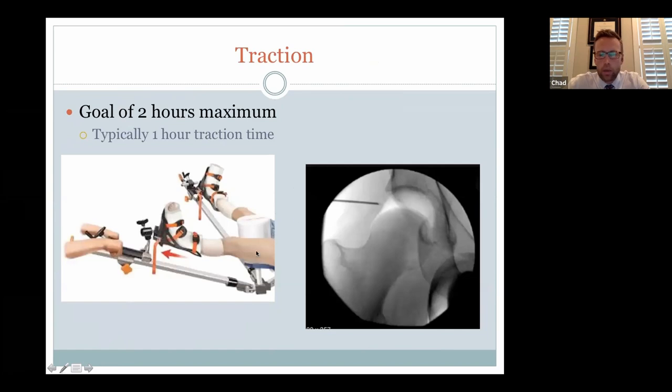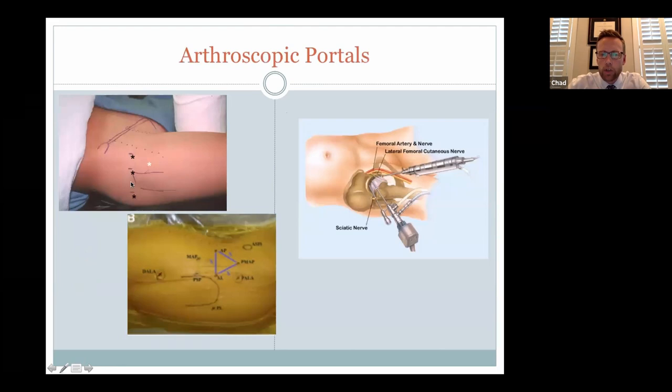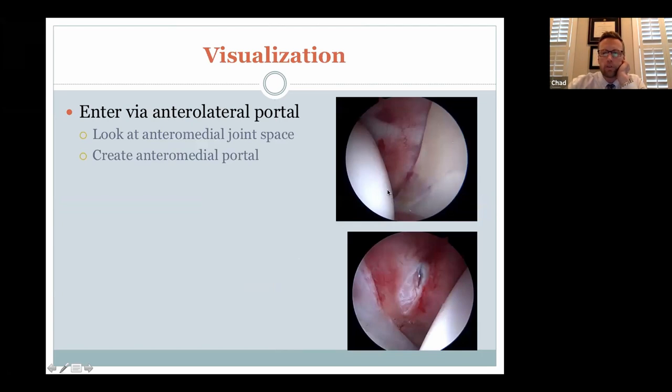Once you're on that special bed, we pull traction on the hip and it allows the ball to separate from the socket. This is a picture routinely taken in the operating room to distract the hip and allow safe access to do what we need to accomplish. We shoot for about a centimeter of distraction. We get into the hip safely with a spinal needle and then cannulate over with cannulas to get the camera and tools in. Generally we work from two or three portal sites. After surgery, you'll have a centimeter incision here, here, and here forming a triangle — those are the access points for the equipment.